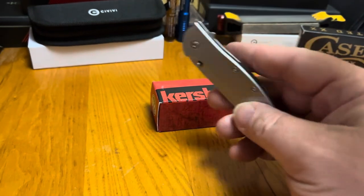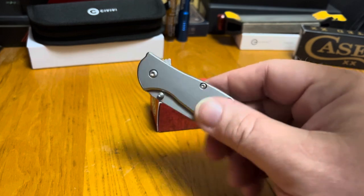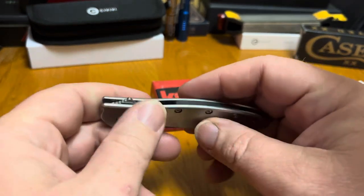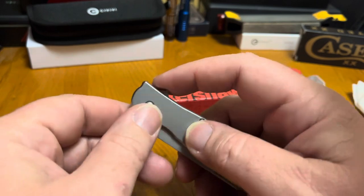At four inches closed, it'll fit in most pockets. They're a little bit on the heavy side, but it will carry in a pair of old cargo shorts.